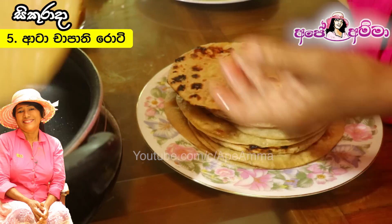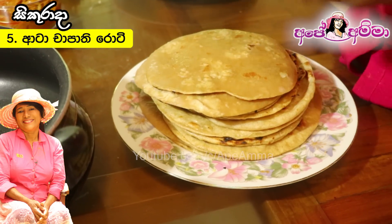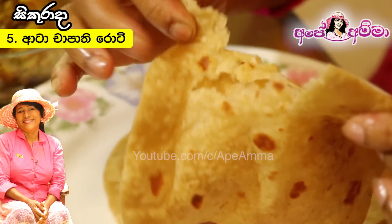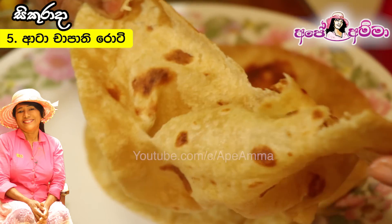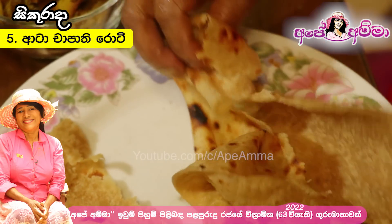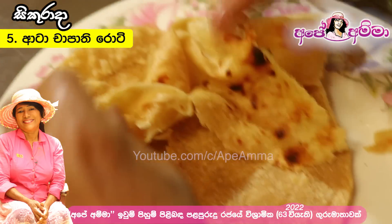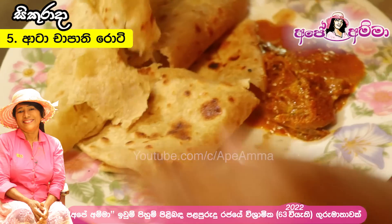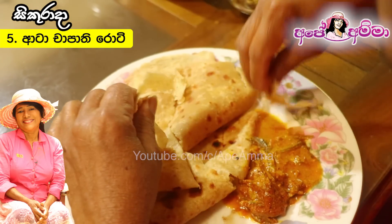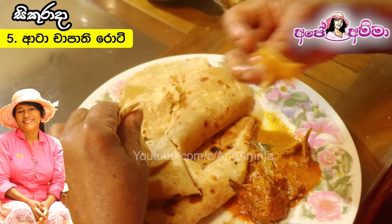I will show you how to cook the rice. We will also show you how to cook the rice and cook it properly.